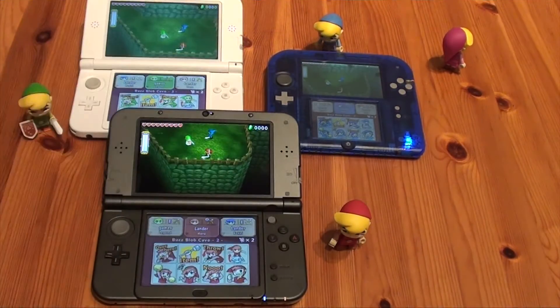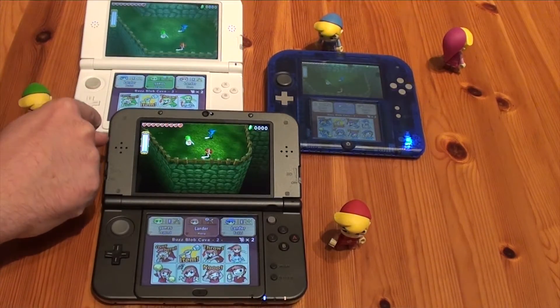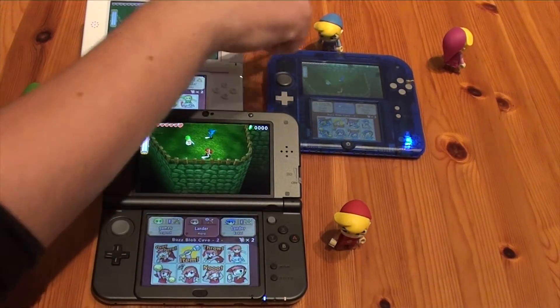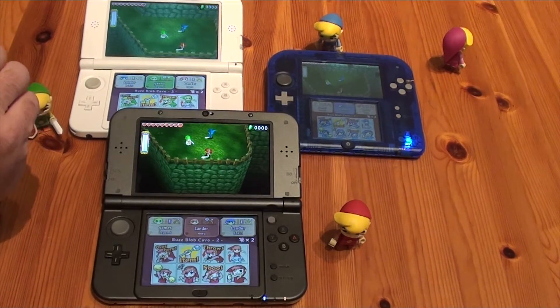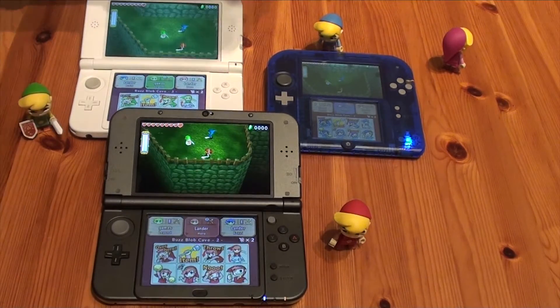The links represent the colors: the green link is combined with the regular XL, the red link is for the new 3DS, the blue link is for the 2DS, and the purple link — yeah, he's just walking away because he isn't in the game. Poor little Link.